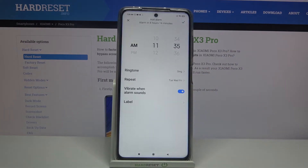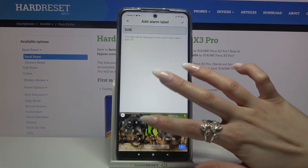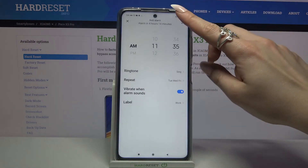Then you can click on the switcher next to vibrate when alarm sounds to enable or disable vibrations for your alarm. Lastly, click on label and label your alarm however you want, then tap the top right corner. To save your alarm, click at the top right corner again.